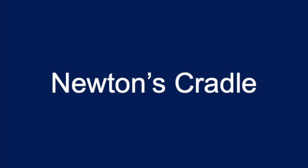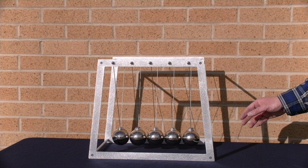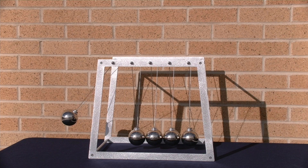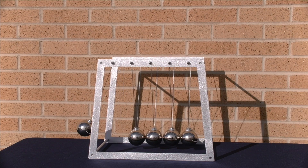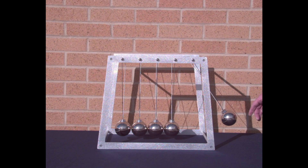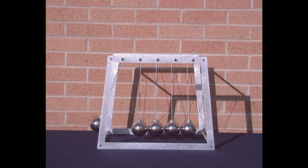Newton's Cradle. I love this demonstration. You take one ball and you let it go — one comes out the other side. Pretty cool. Let's do it in slow motion. Gravitational potential energy converted to kinetic energy, transfer of energy through collisions, kinetic energy back to gravitational potential energy.